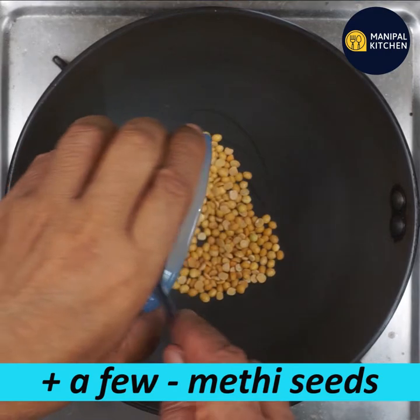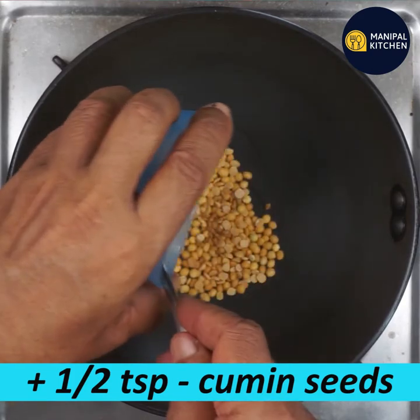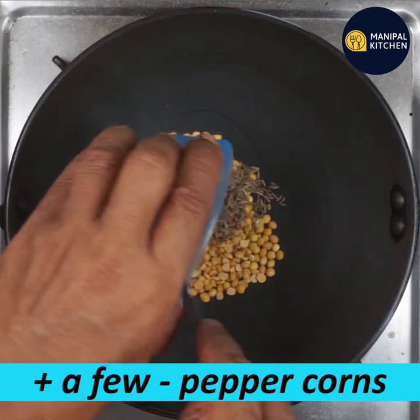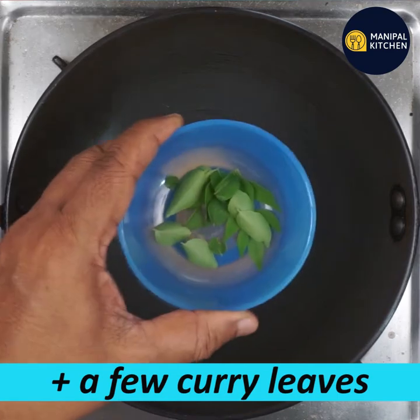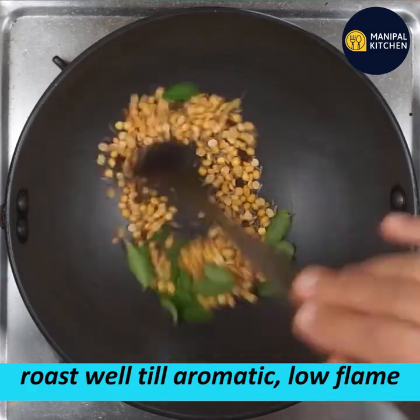Add a little mint. Add a little pepper, a little white pepper, a little curry leaves. Add a little more pepper and dry roast them.